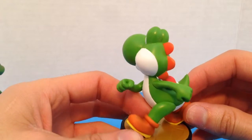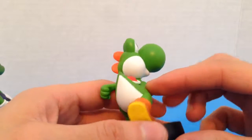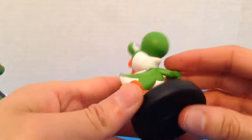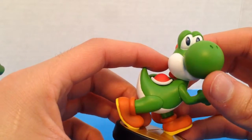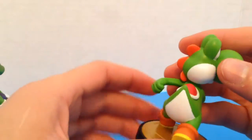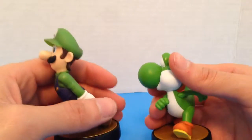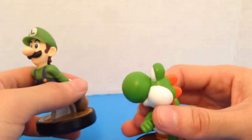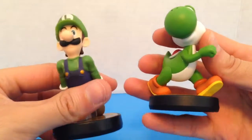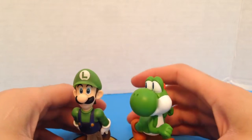Oh, minor paint defects. Not major. Can't wait to see him actually. I was expecting Joshi to be a lot heavier since it's bigger — well, not bigger, but a lot thicker.